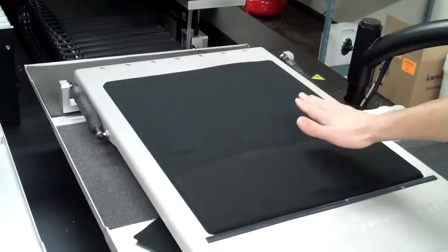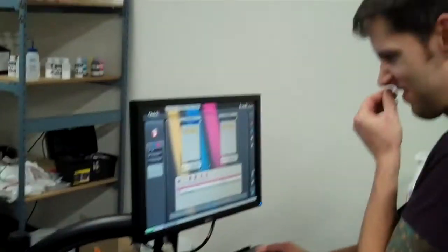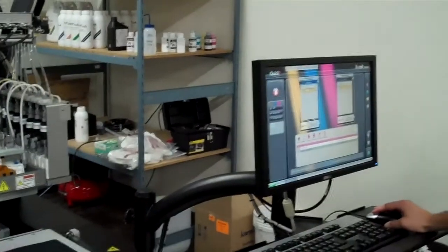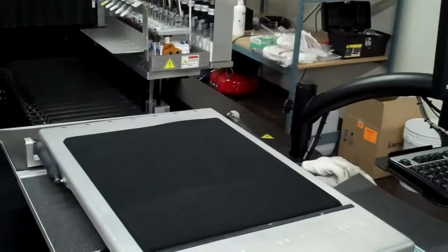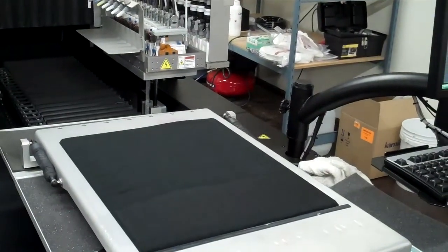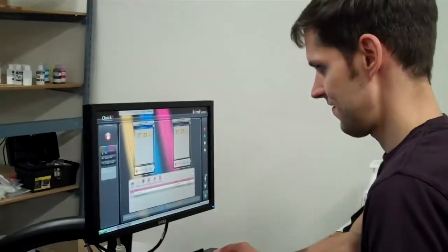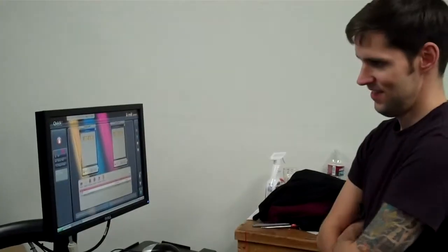What will happen is that the heads will go up about 2 inches and start spraying like a big mist — Nick saw that one. Turn it off. Turn it off. So I turn it back on. Let's give it a print. Here we go.